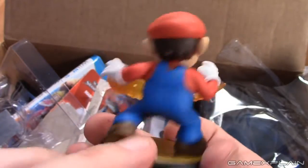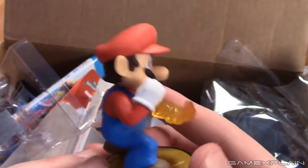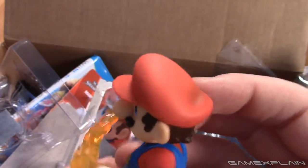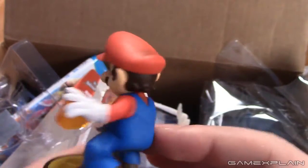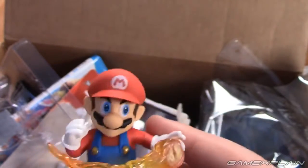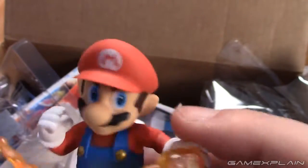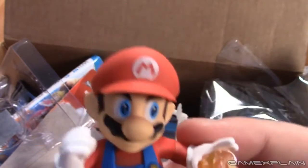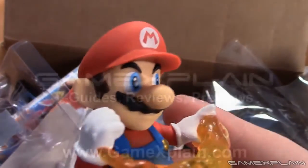That is it for us here, guys. Expect tons of Smash Brothers coverage super soon — it could be pretty busy with that. Keep it on GameXplain.com for more Smash Brothers and other gaming things as well. See you guys — bye! Mama mia, wow, that was terrible.